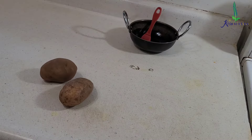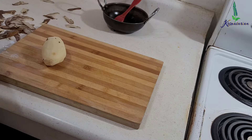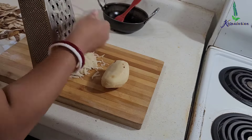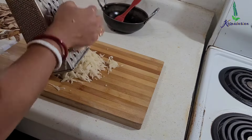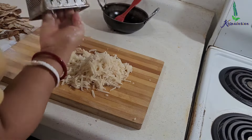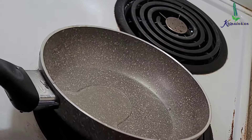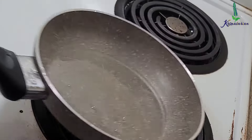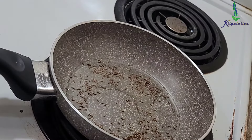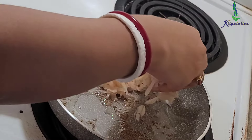First, I have taken two medium-sized potatoes. I'm going to peel them nicely and then grate them into a shredded form — not very finely grated. I'm going to keep a small skillet on heat while I'm grating the potatoes. Because the potatoes are going to have starch, make sure the pan is already on heat. I've added around one and a half tablespoons of oil. You can use ghee, sunflower oil, or olive oil.